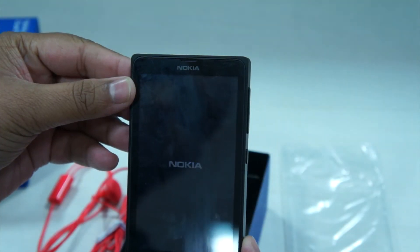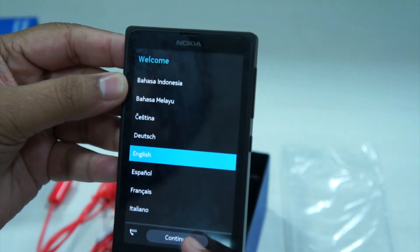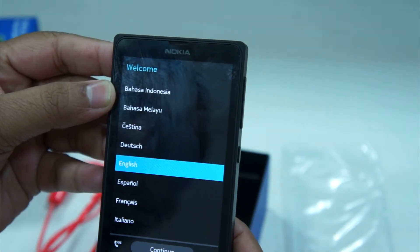After the device boots for the first time, we are presented with the welcome screen where you can select the preferred language. After language selection, there is a tutorial which highlights basic navigation features of the device.